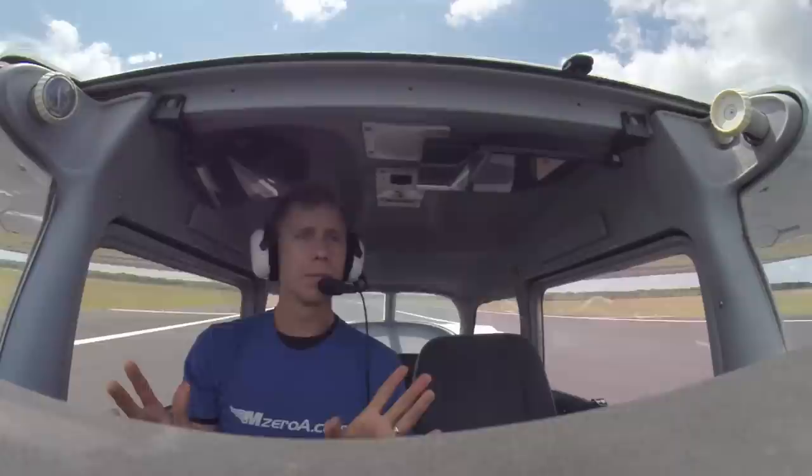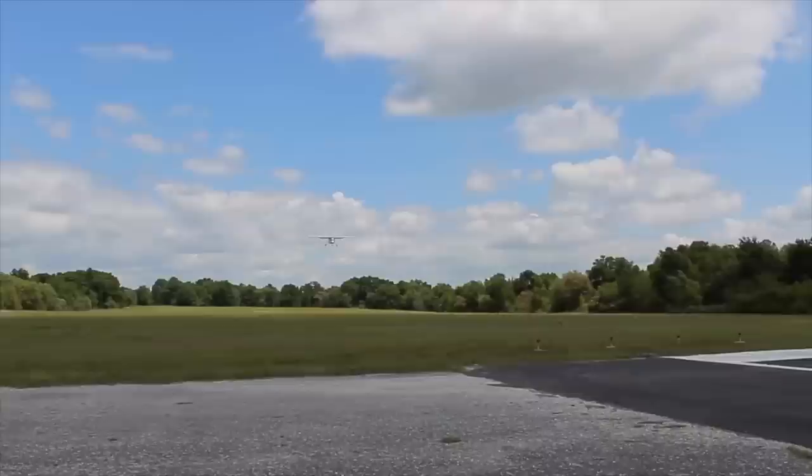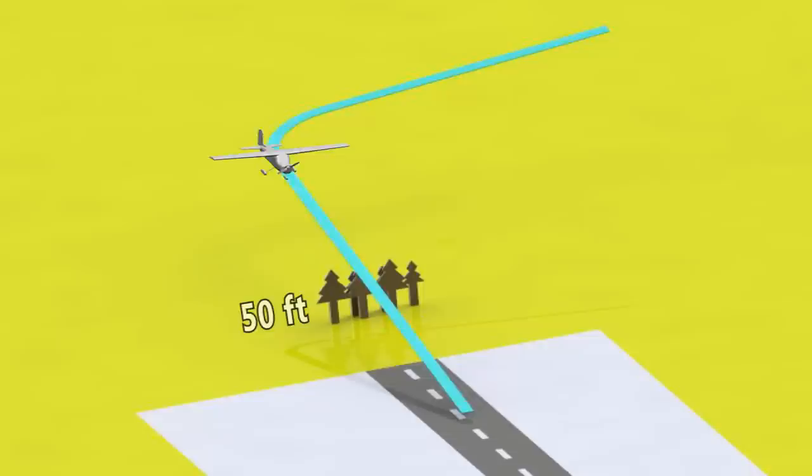Let me give you guys a little secret — why did I choose a centerline stripe? At most airports, a centerline stripe is roughly 80 feet long with 20 feet in between. That's going to vary from airport to airport, but from the beginning of the second stripe to the beginning of the third one is 100 feet.